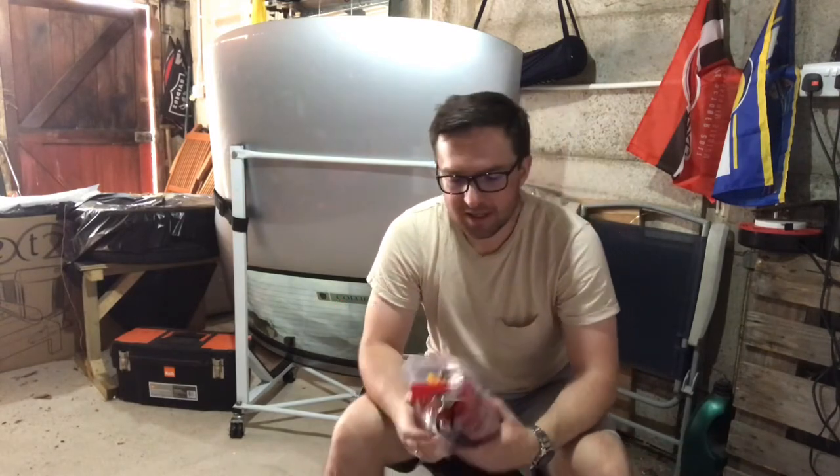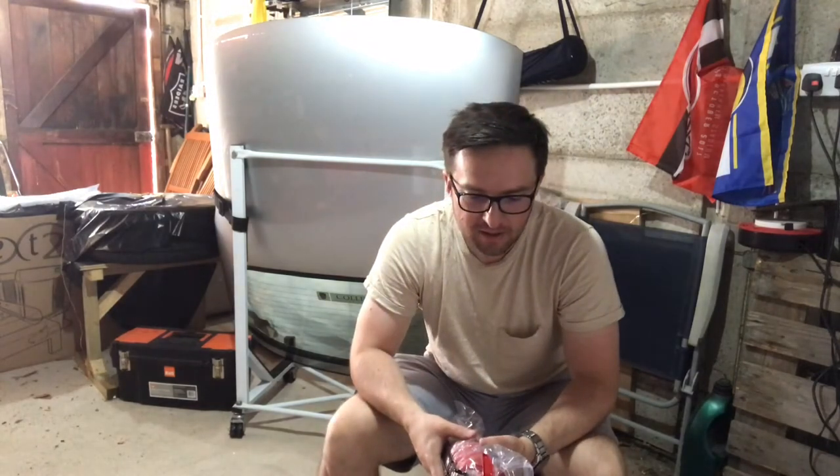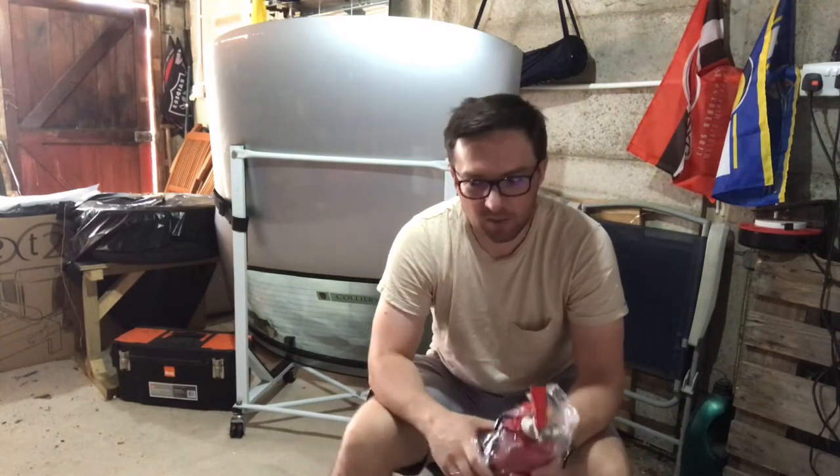The next thing I was thinking was, now I've got the fire extinguisher, how am I actually going to fit it? I'd seen some photos online of people who'd fitted them in the passenger footwell. There were a couple of people who'd attached them just to the inside of the centre console in the passenger footwell. There's also an option of putting it just underneath in front of the passenger seat, and I quite like that option.